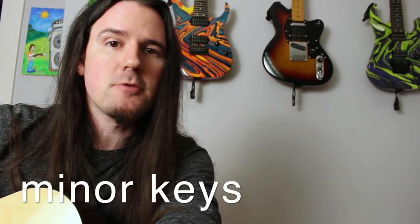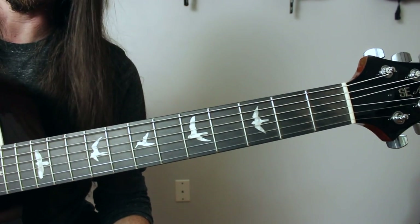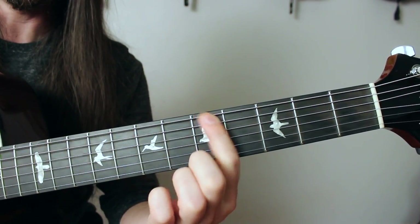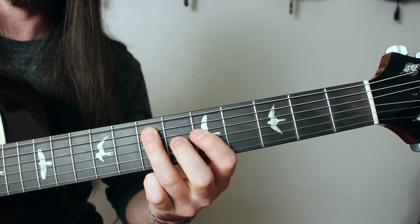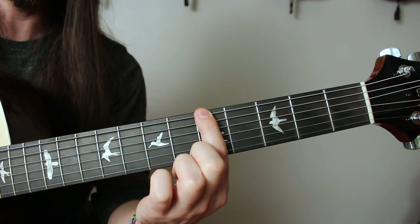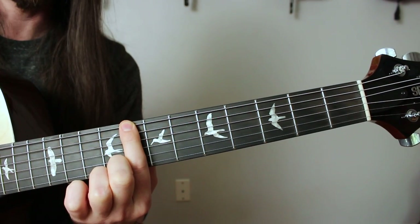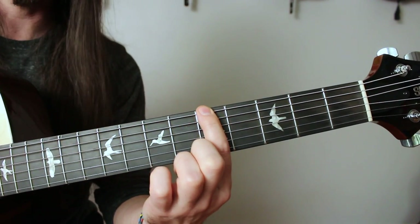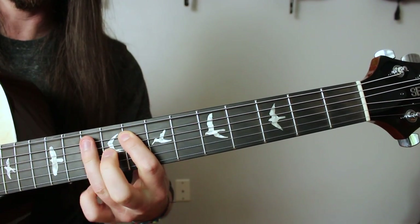But what about minor keys? For minor keys, all the same business applies — there's three minor chords, three major chords, and one diminished. It's just that you're working from the other end of the map. So for the key of A minor: I find an A on the fifth fret low E string and play the magic pattern. That reveals the three minor chords: A minor, D minor, E minor. To find the three major chords, I move that pattern up one and a half steps — three frets higher — to C, which gives me C major, F major, G major.